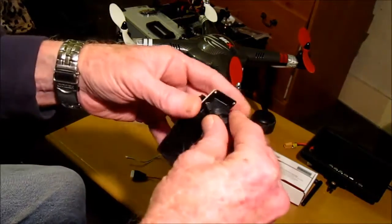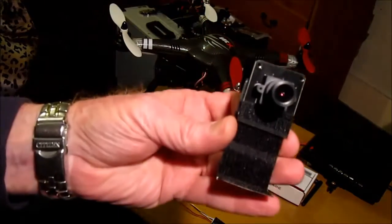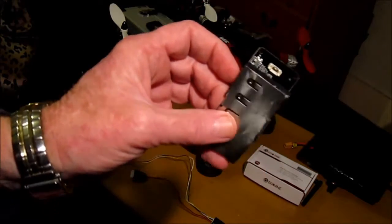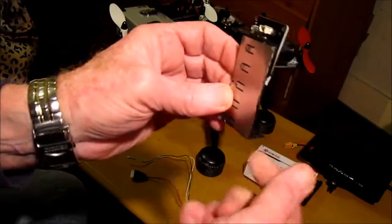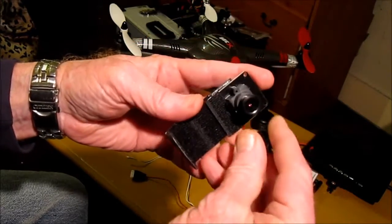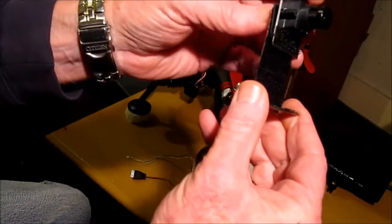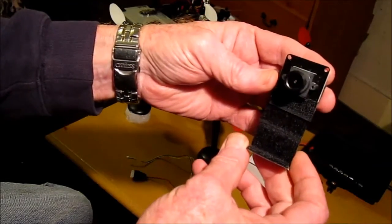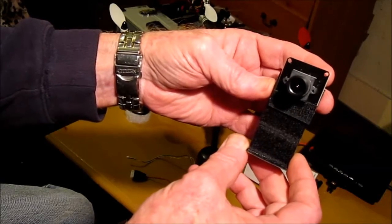It comes with the 700 FPV camera, but as you can see I've modified it. On the back here I've got a very very light aluminium plate. I'll leave the lens cap off for now. I'm going to use this to actually attach to the stock camera to get FPV for my flight later today — weather permitting. So here's the plan.